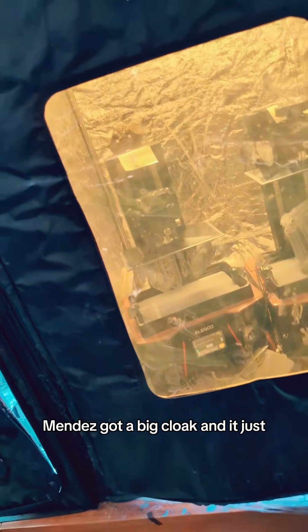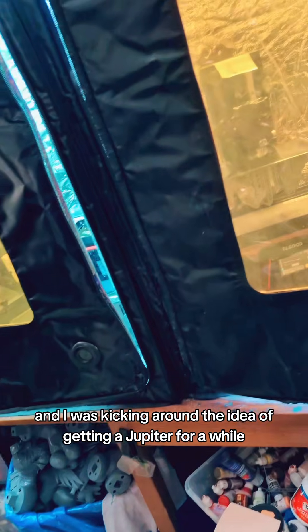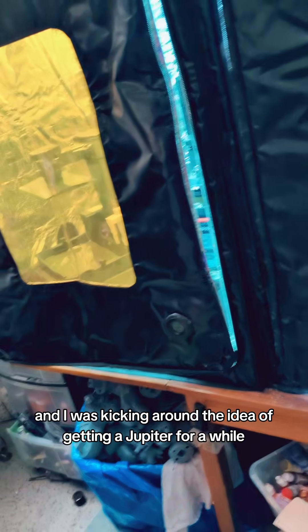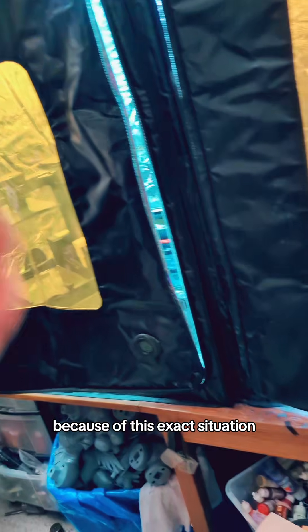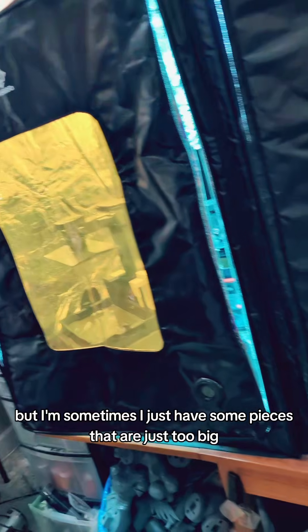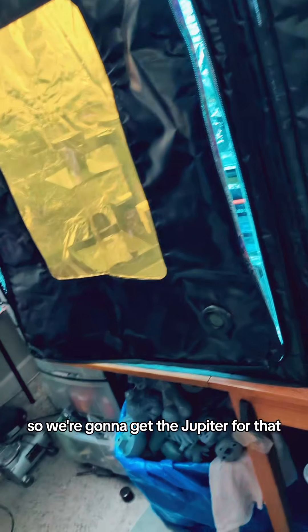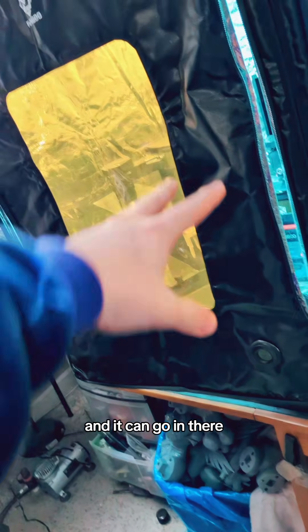What the fuck is happening in there? Midna's got a big cloak and it just doesn't fit on the Saturns. I was going to filament print it, but that'd just be a waste. I was kicking around the idea of getting a Jupiter for a while, because of this exact situation. These are the workhorses — the Saturn series — but sometimes I just have some pieces that are too big. So we're going to get the Jupiter for that, and it can go in there.